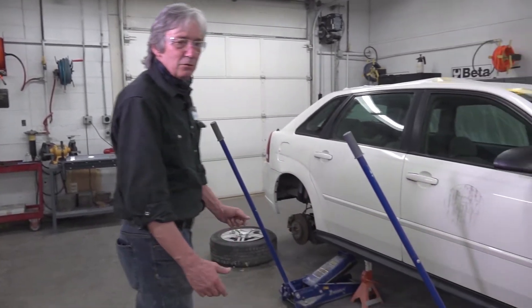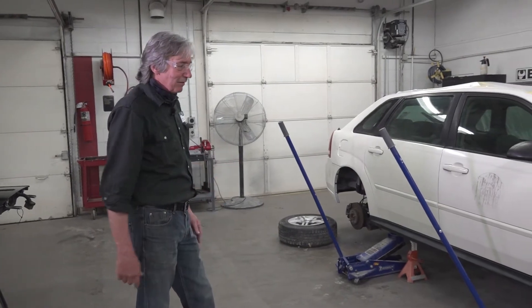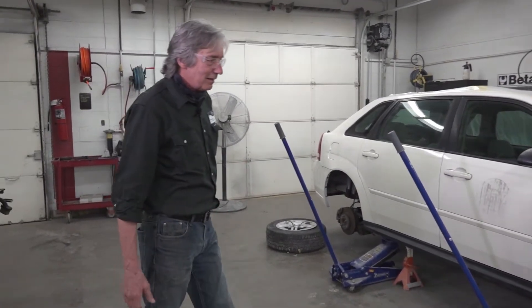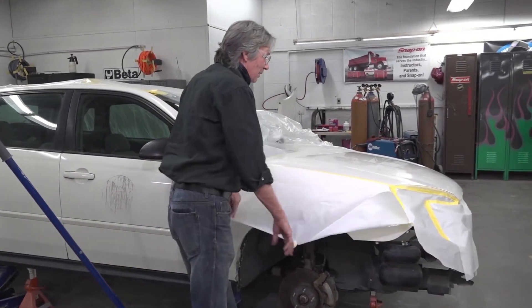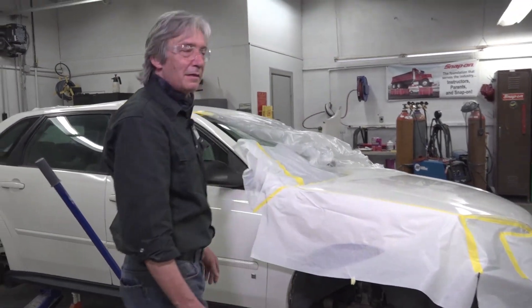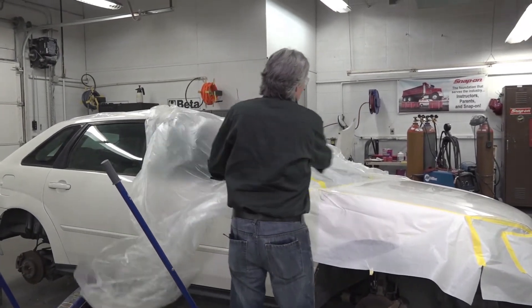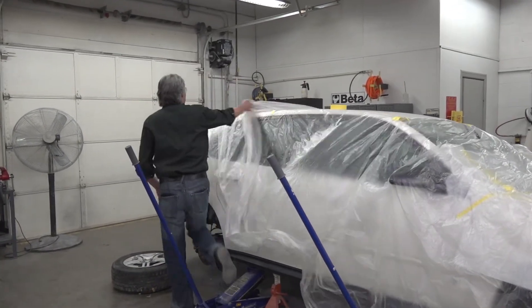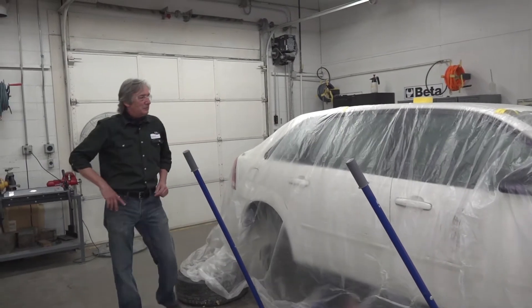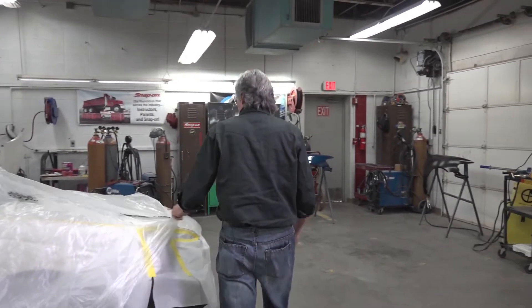We have several vehicles that we call trainers. Right now they're set up because we were working on brakes — we have taken the brakes off, inspected them, put them back together, bled them, and made sure they worked again. These vehicles are also being used as trainers for my refinishing class, where we are learning different techniques for taping off. We tape the vehicles off to protect them from overspray during the refinishing process inside the paint booth. Next semester, we'll do it all again.